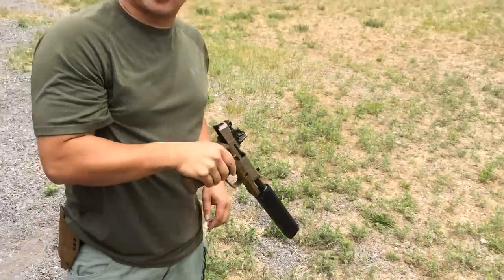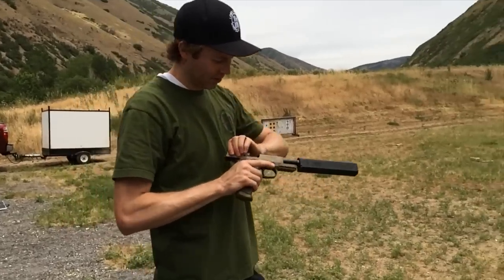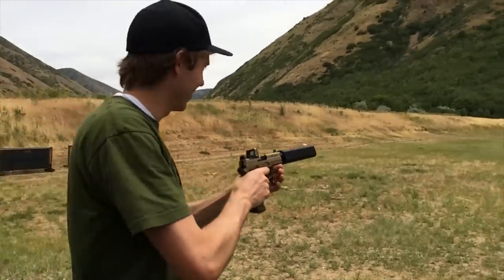Hot? Hot. Alright Bryce, you got to try this. I will do it. Alright Bryce, what do you got? You going to show us how it's done? I'm going to let it rock. Alright, let's rock it.